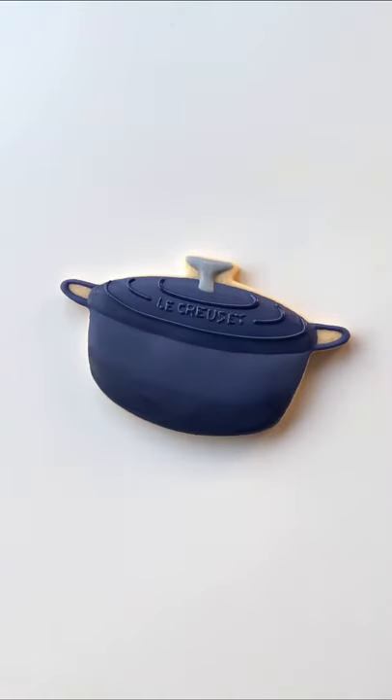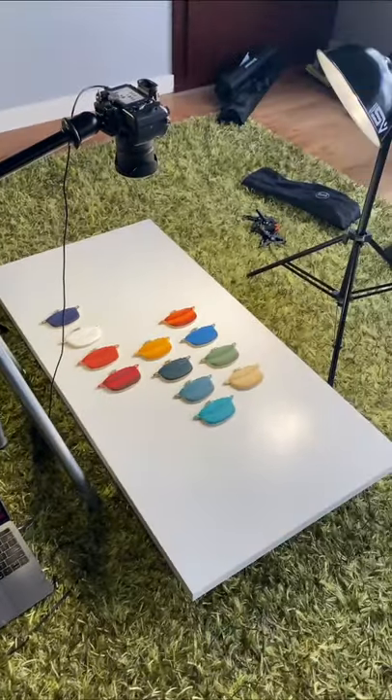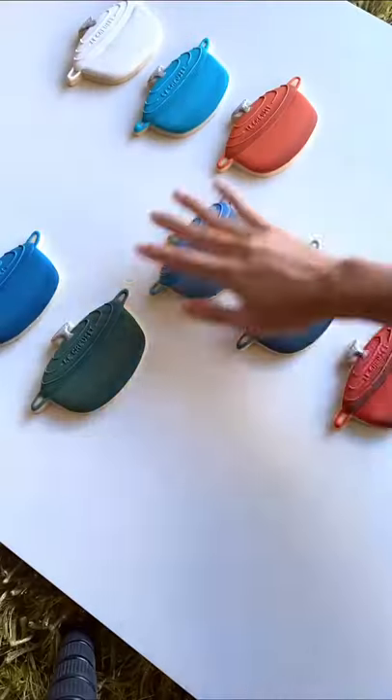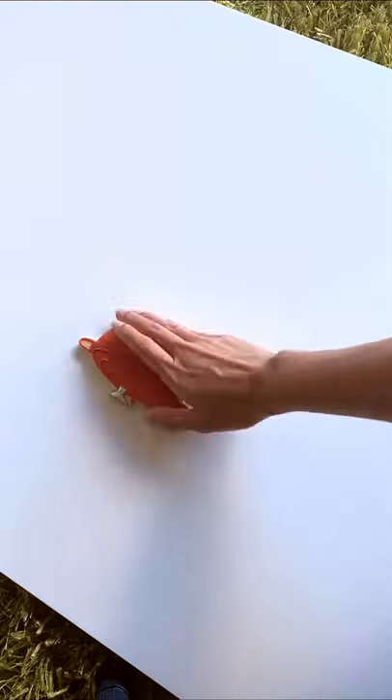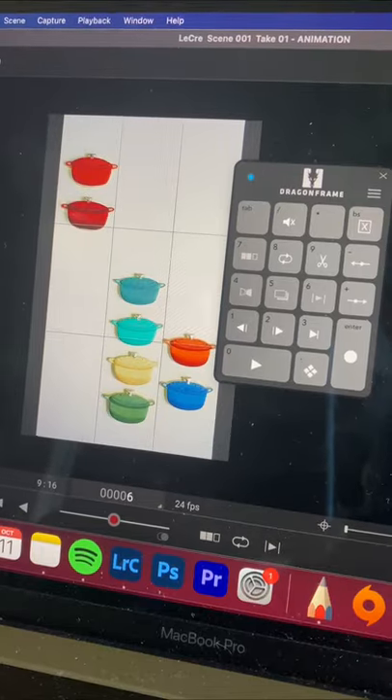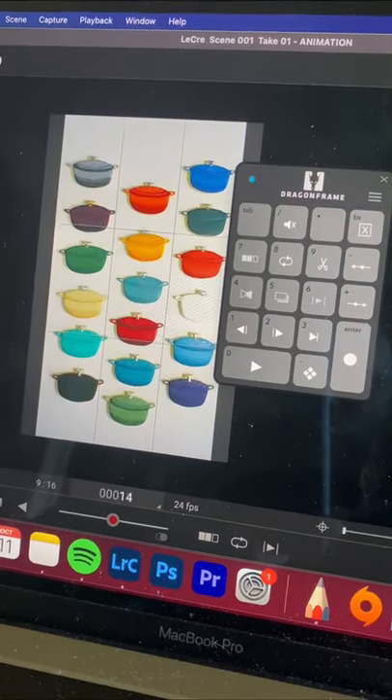Once the cookies are done, it's time to shoot. This is my makeshift studio set with my professional camera and studio lights, and this is how the stop motion magic comes to life. It's a lot of work but honestly this is so fun for me to put together. I'm using top-notch stop motion software because I only want to use the best for one of my favorite brands.